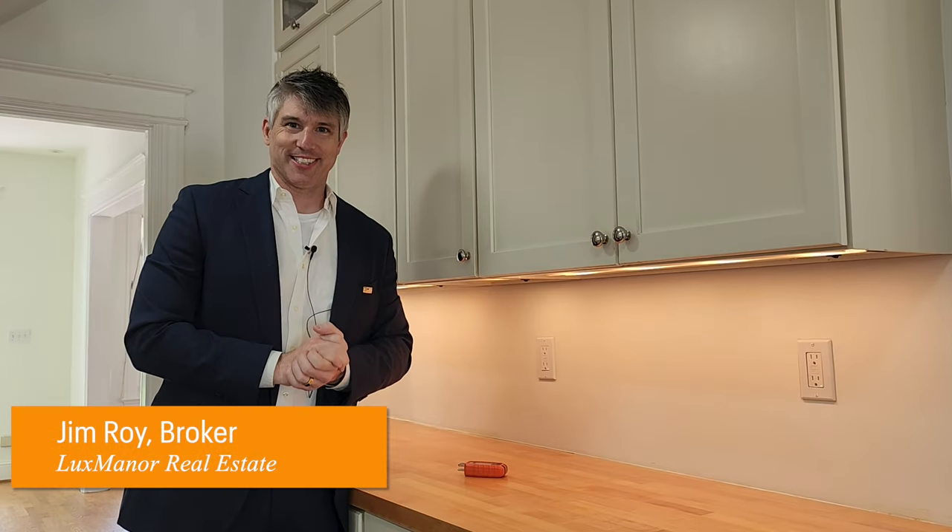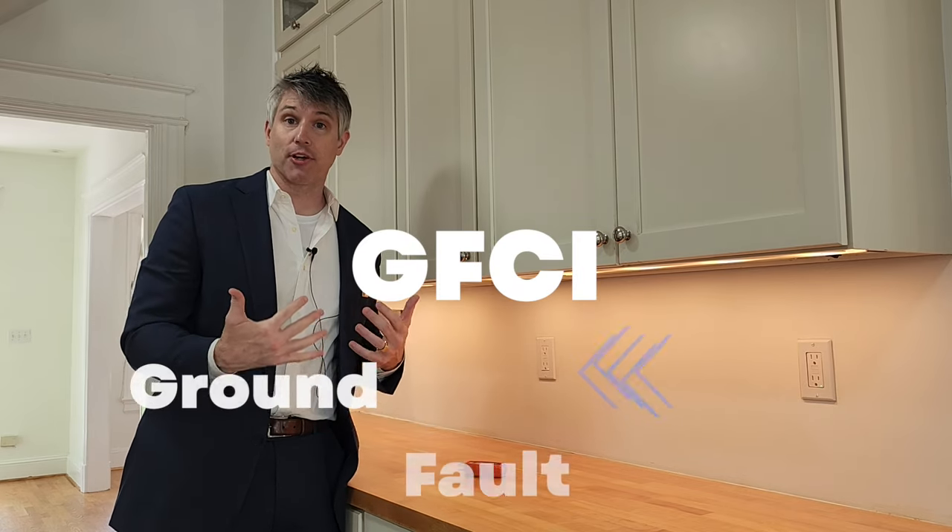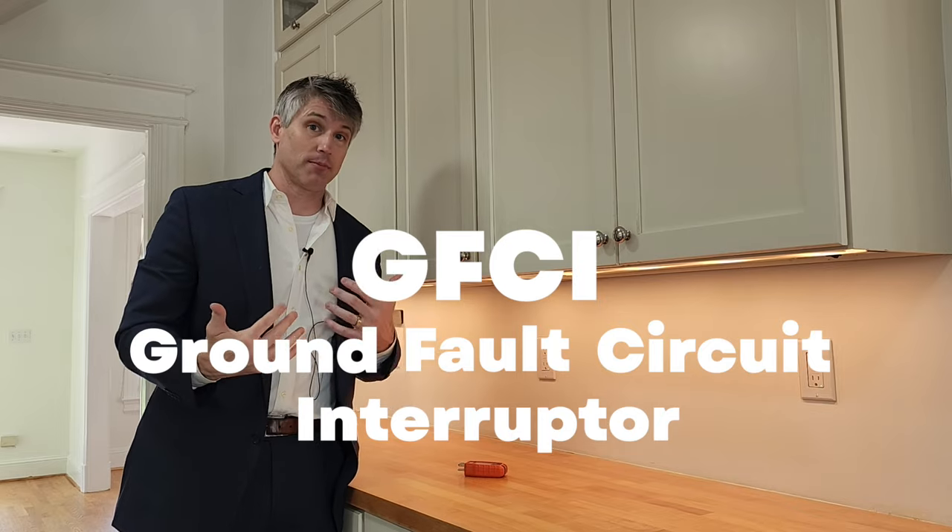Hello everyone, Jim Roy here with Luxman Real Estate. You cannot necessarily trust the test button on your GFCI. GFCI is a ground fault circuit interrupter. It's designed to click off should there be an emergency, and as you can see, the light is on.